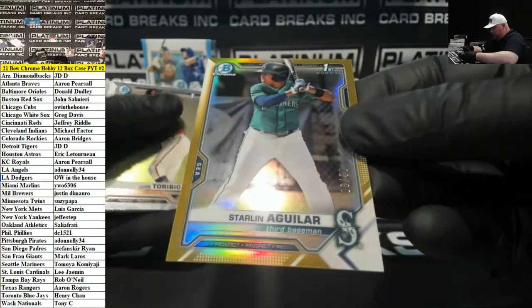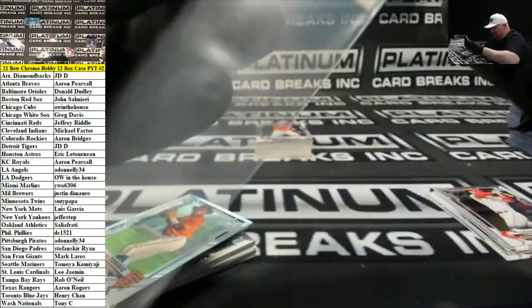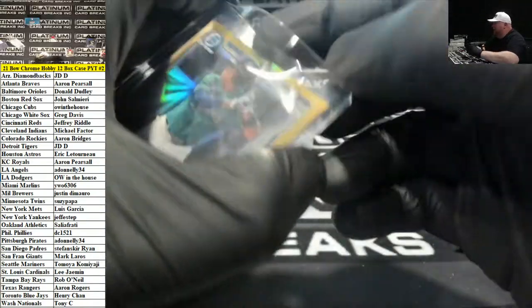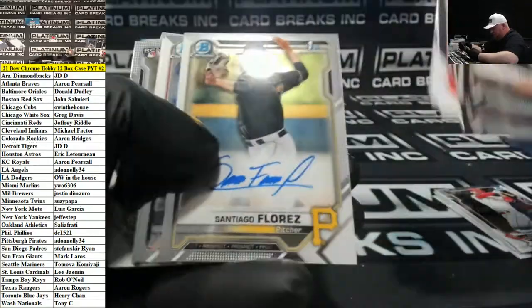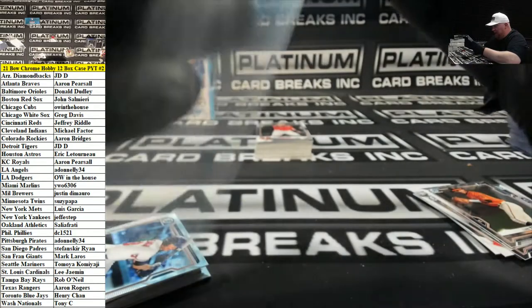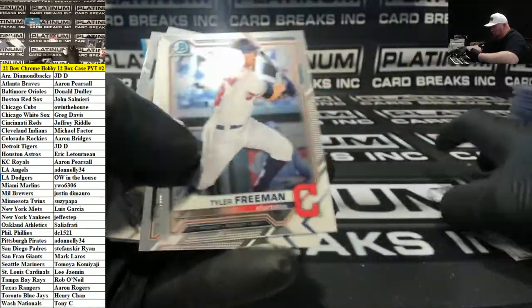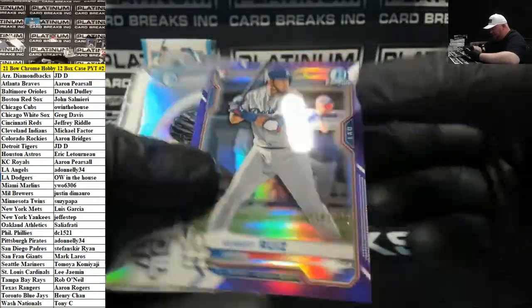Starlin Aguilar, gold to 50 for Seattle — golds just pop different. This is Bowman Chrome release day, we will be doing Bowman Chrome all day, all night. Santiago Flores for the Pittsburgh Pirates — guy's got a great name. Purple rookie, Kibur Ruiz, Dodgers to 250.